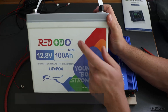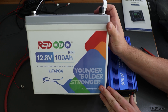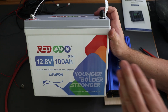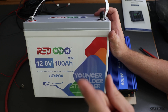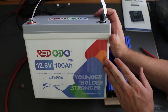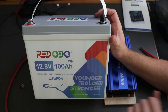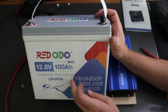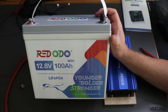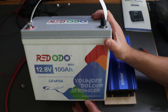We are using the Red Audio 12.8-volt 100 amp-hour Mini. Thanks again to Red Audio for providing this for free so I can record a couple videos with this unit. So far you've seen it in a couple other videos. If you want to know more, there's one more video coming soon focusing on car camping — the Mini might be a very nice unit for that, plus a comparison to bigger batteries. It's a pretty budget-friendly lithium iron phosphate battery.